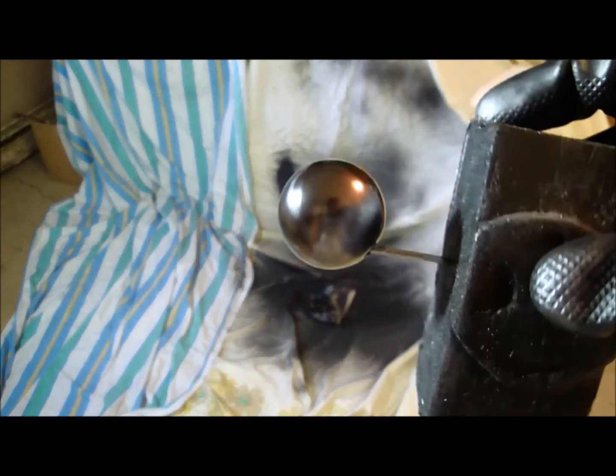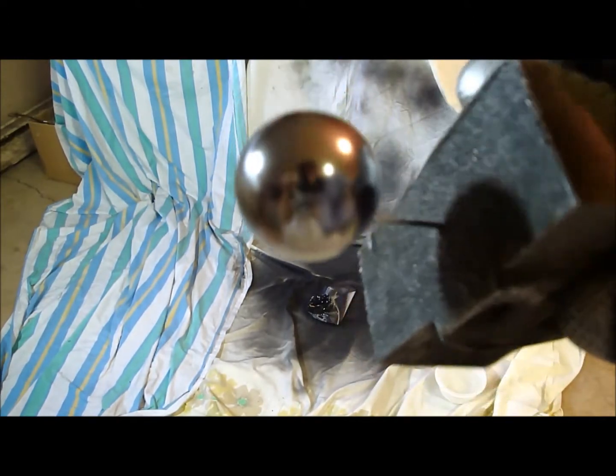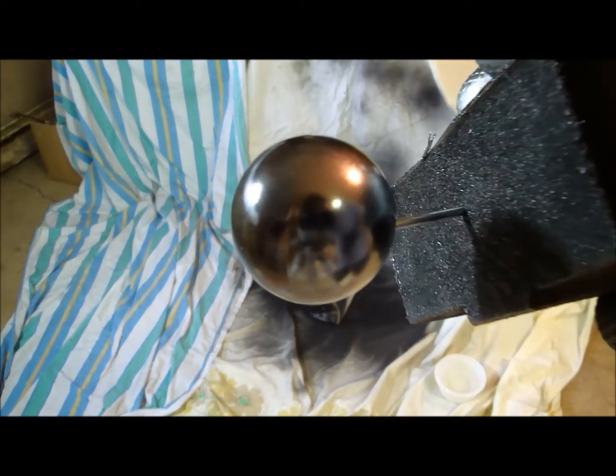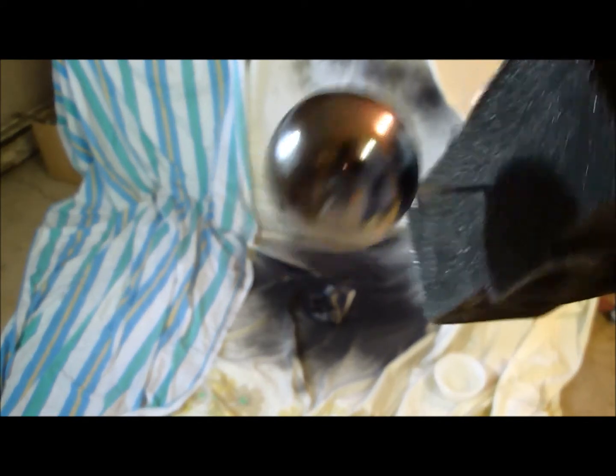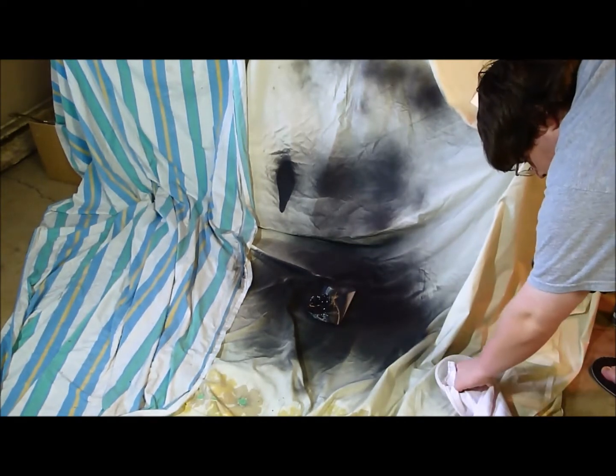That is the ping pong ball — we have yet to wipe it down. So we're just going to take a stock cloth and some water.